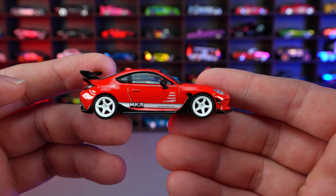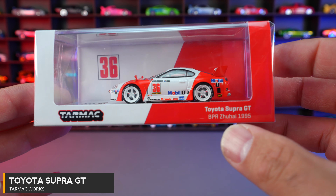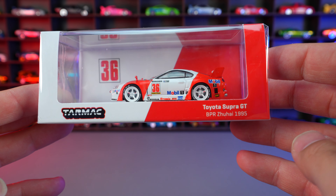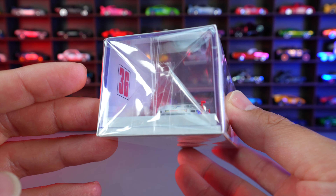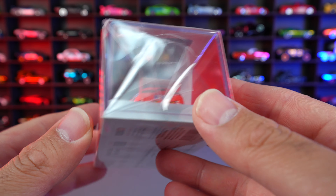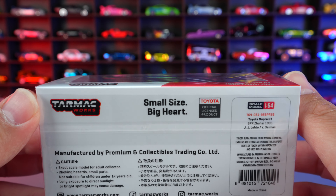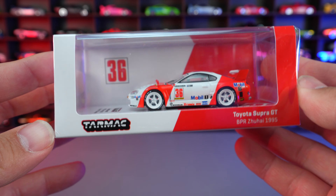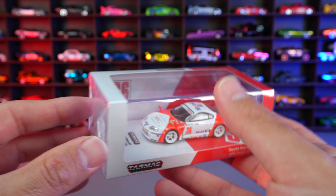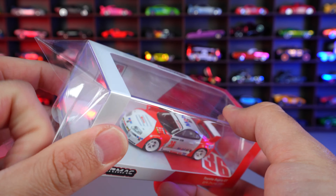Toyota Supra GT, and this one is our BPR Zunhai from 1995. Tarmac Works cars are just so, so good, and this particular Supra might be the best ever from Tarmac Works. I absolutely love the look of this Supra. I can't wait any longer — let's open this up and we're gonna completely take it right off of our stand right here.